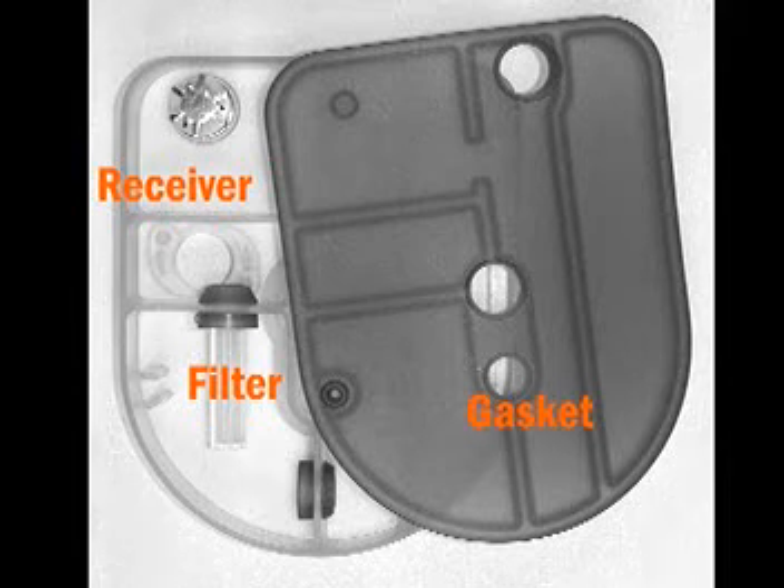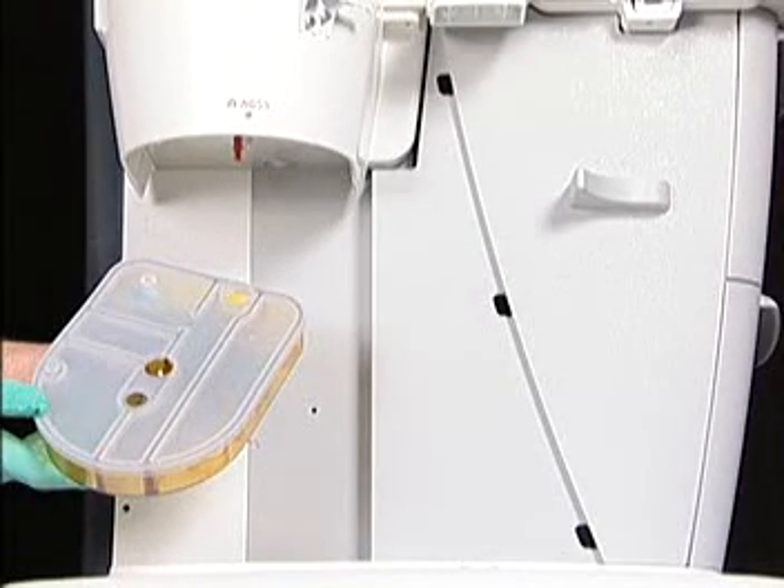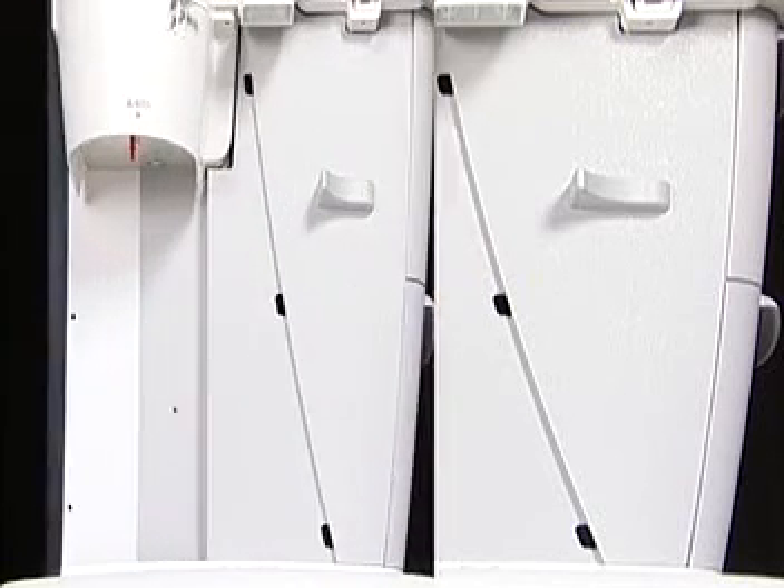To remove the filter, pull the flexible gasket from the receiver. Pull the filter out of its holder. After cleaning and reassembling the AGSS receiver, refer to the preoperative test in your user reference manual before using the system.